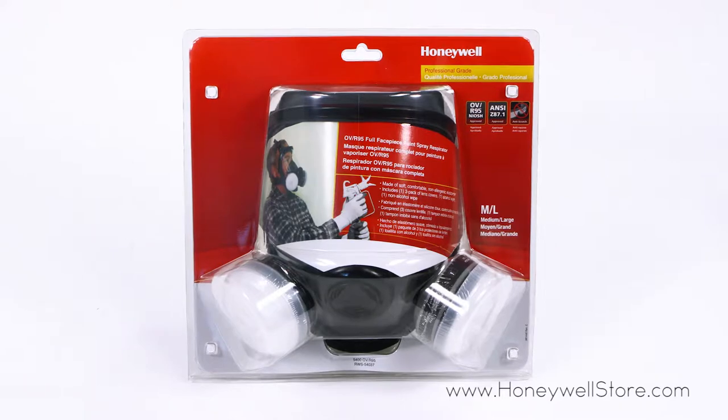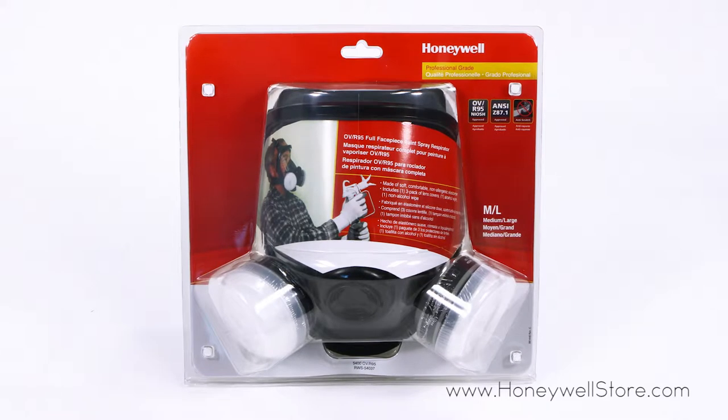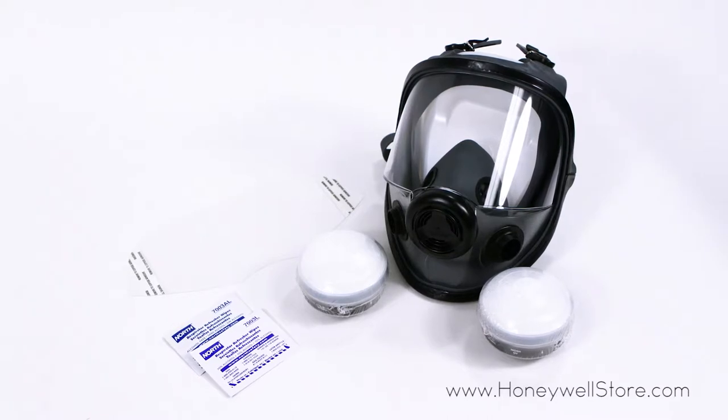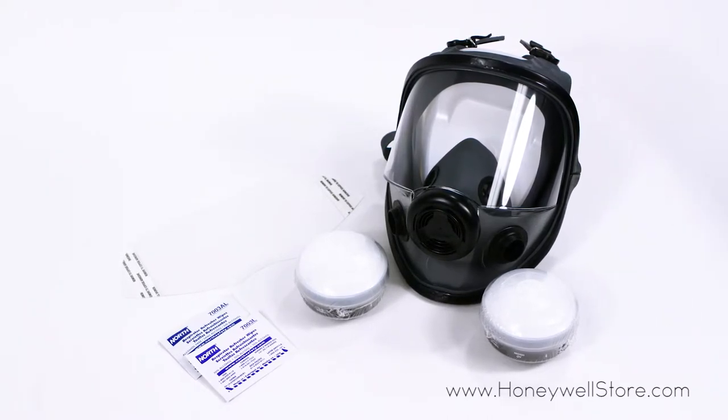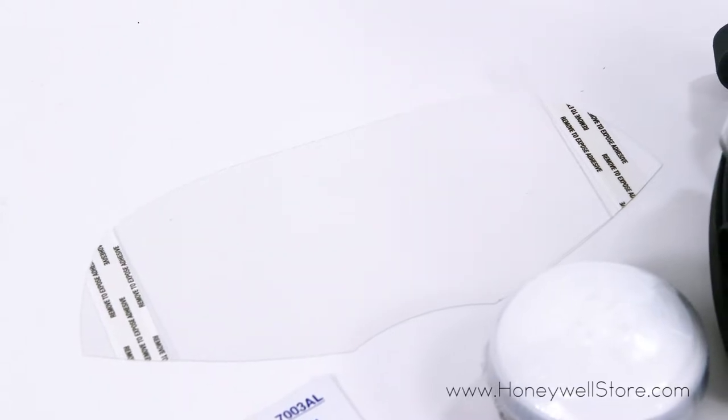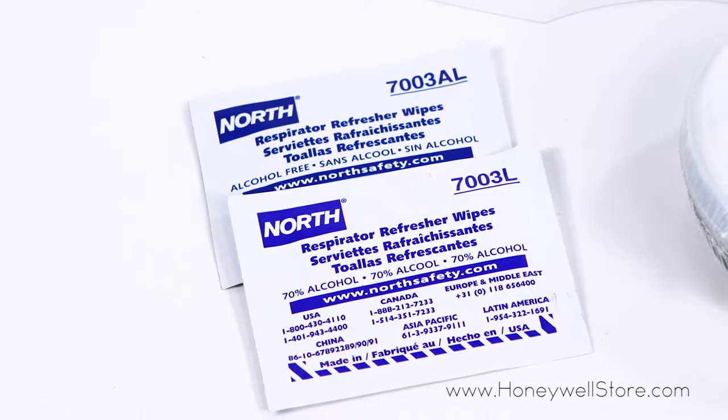The Honeywell Elastomer Reusable Paint Spray and Pesticide Respirator Convenience Pack is designed for professional grade applications. This pack comes with one three-pack of lens covers, one alcohol wipe, and one non-alcoholic wipe.